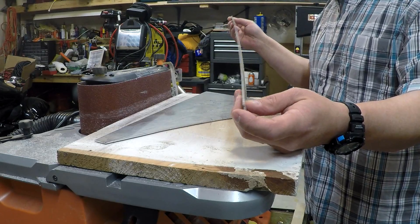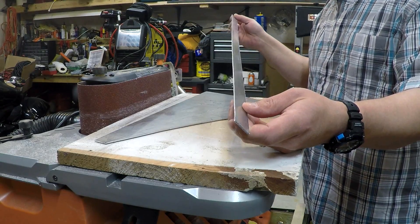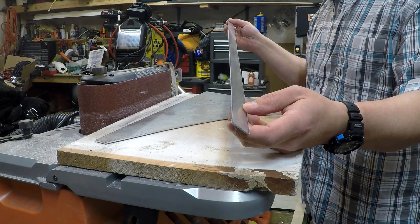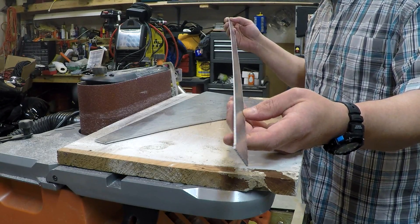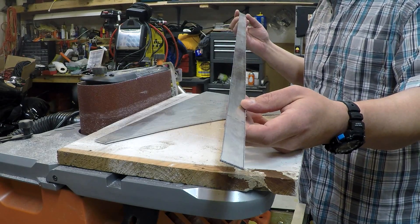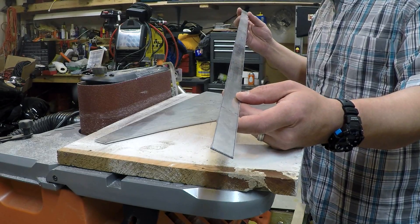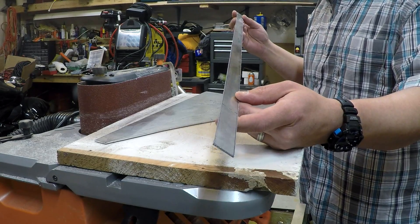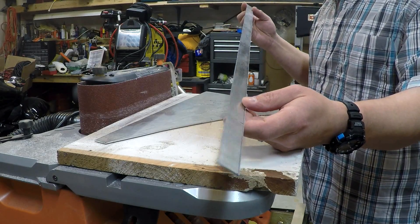You cannot cut 63-thousandths well with an Olfa knife - it's simply too thick. You spend so much time trying to file that it just isn't worth it. It can be done if you make enough passes, but it doesn't break away clean. 40-thousandths is about the maximum that you really want to try with an Olfa knife and still be able to manage the rough cut. So I use the saw.